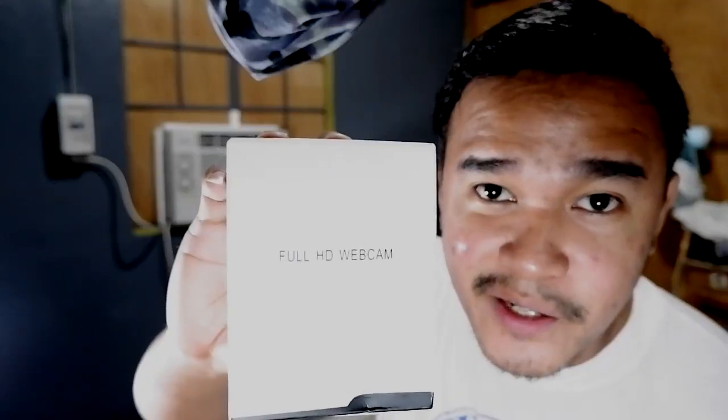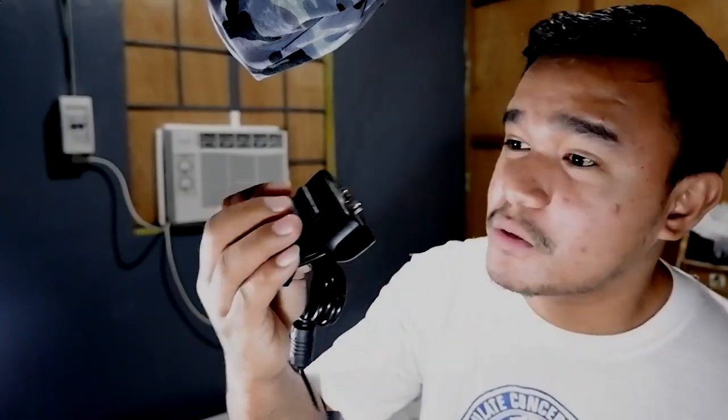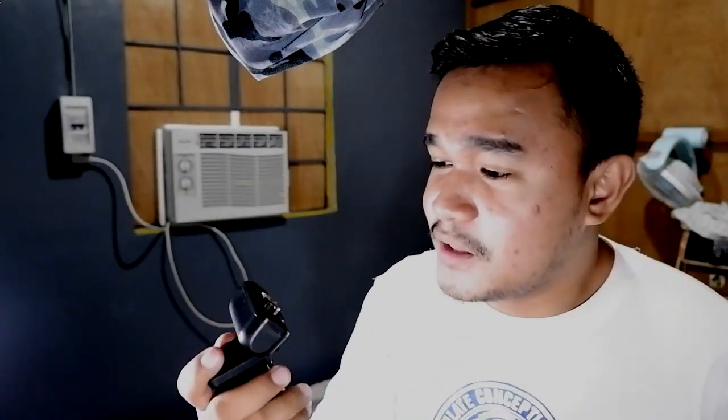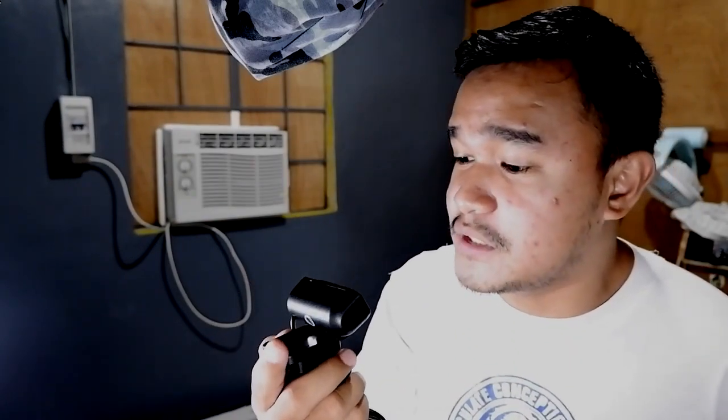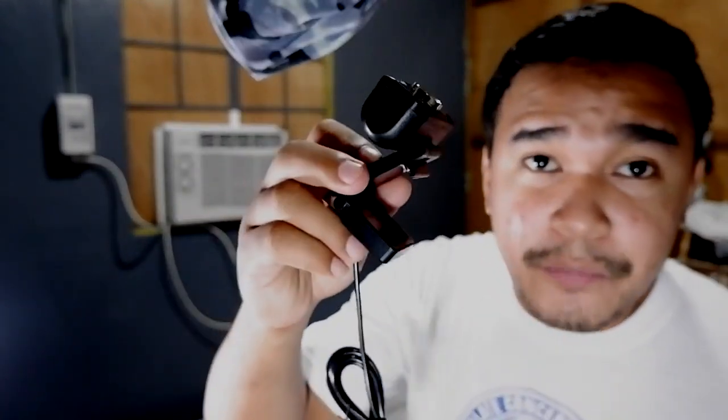Here's the package — unbox, nice little box, see what's inside: manual and camera. Here's what it looks like. To be honest, it looks better than what I expected. It doesn't really feel like it's made out of cheap material, so that's a good thing. You can screw it onto tripods or you can clip it on top of your monitor.